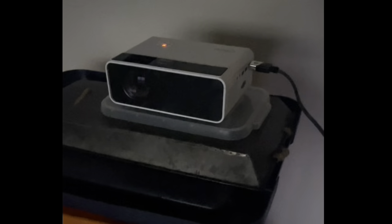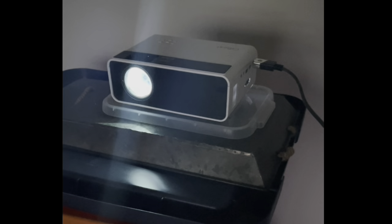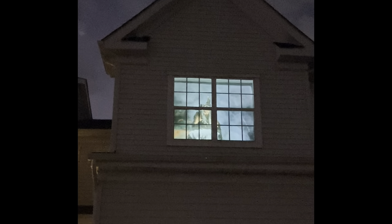Now that you're all set up, that's it. Just turn on the projector and watch the magic happen. All of these instructions, as well as links to the materials I used and a 15% off discount for Atmosfx, can be found in the description. Enjoy!